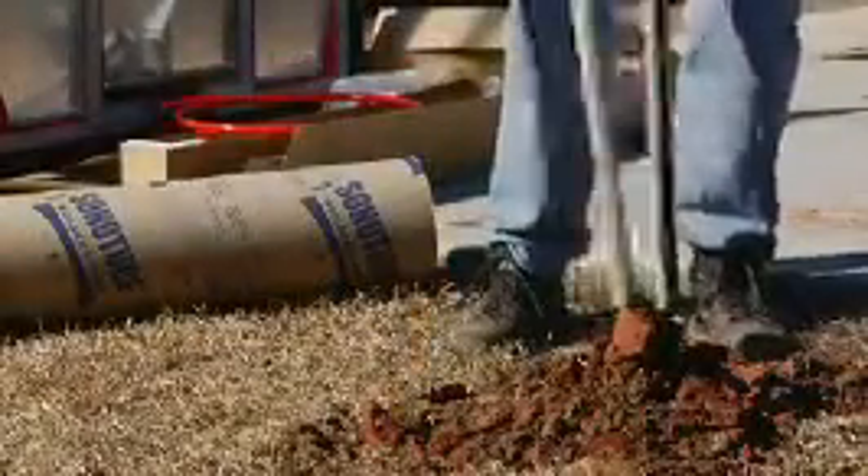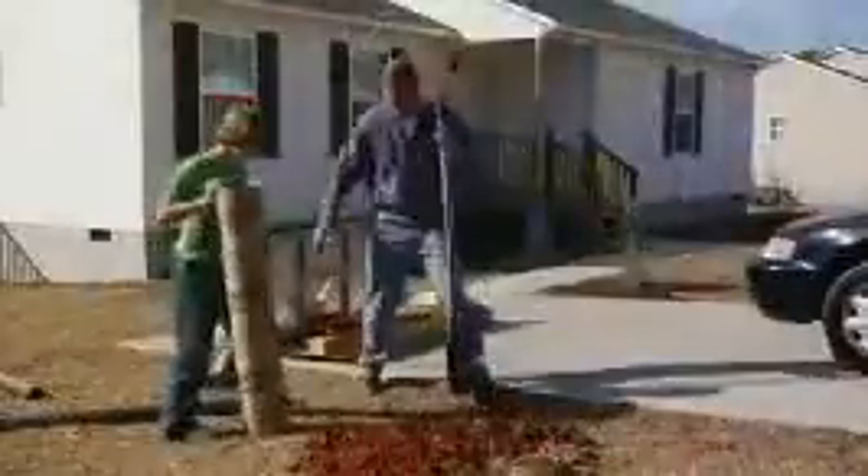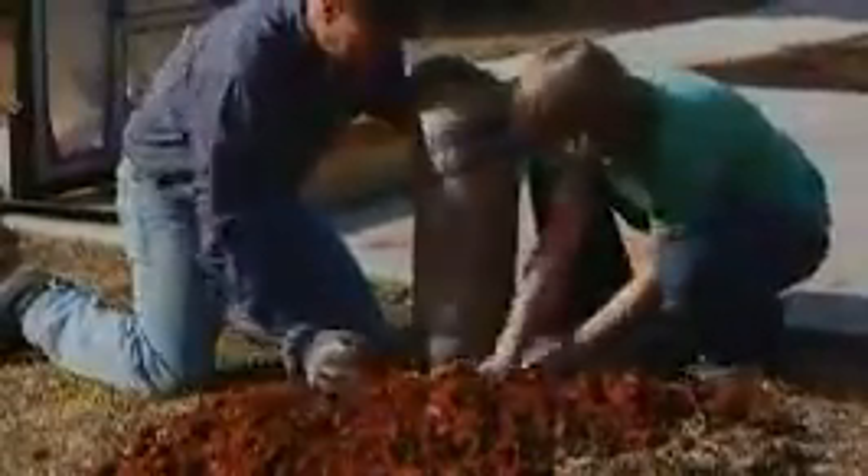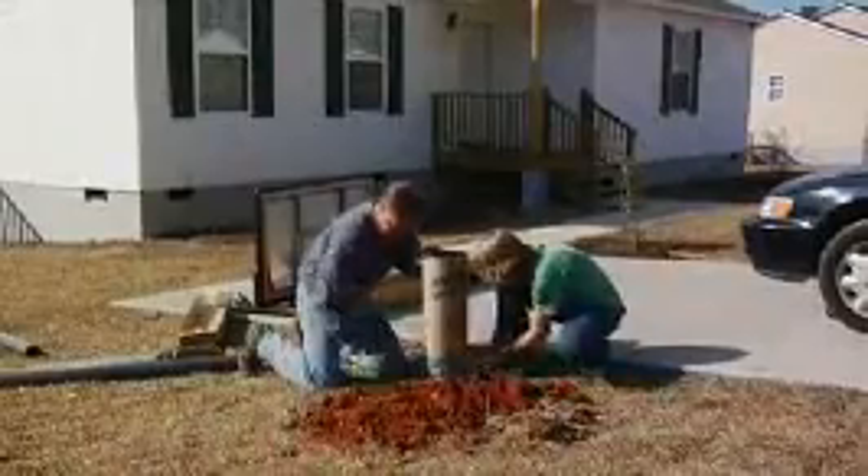Sonotube Builder's Tube forms are designed for below-grade use but may be poured up to 3 feet above backfill line. No bracing is needed unless used 2 feet above ground. They are not designed to be stripped and should not be used with a mechanical vibrator.